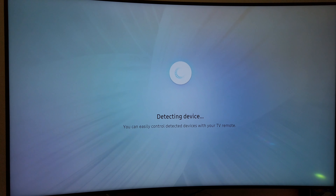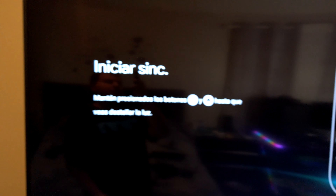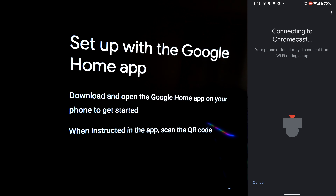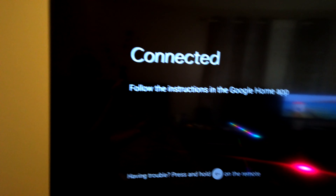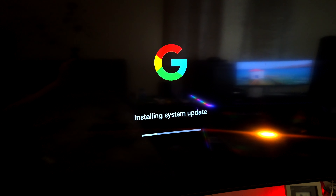After plugging into the HDMI port and to power, the first step is to pair the remote, which really couldn't be any simpler. The instructions appear on screen and you hold the highlighted back and home buttons, and within a second or so you're paired up and ready to go. The user interface then walks you through the rest of the setup, which includes selecting your language and then a QR code for pairing it with your Google Home app on your cell phone. After a quick system update, I was ready to go.